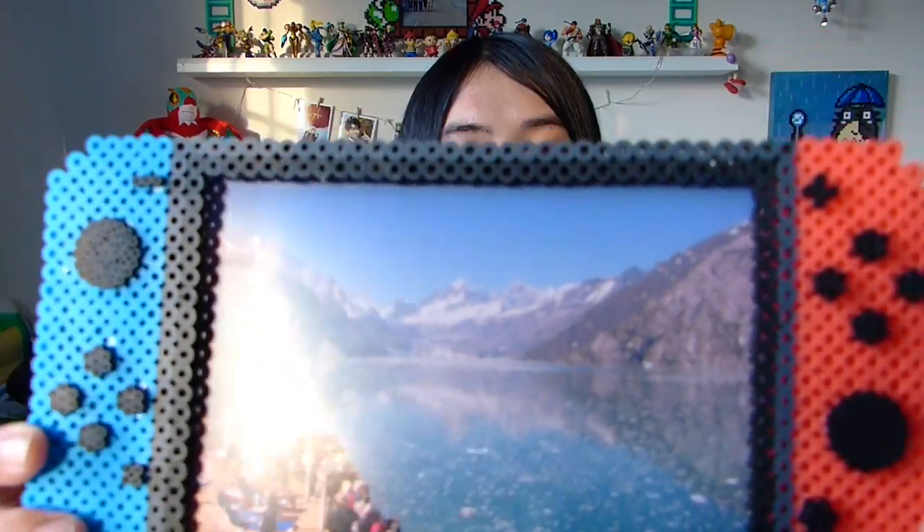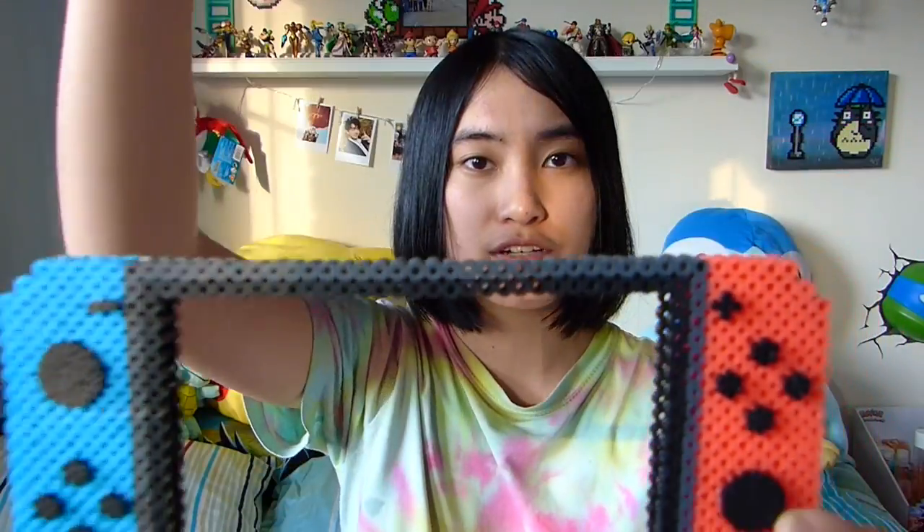Today I'll be showing you how I made this 3D Perler bead Nintendo Switch picture frame. Some of you have asked me to make Perler bead Nintendo Switch sprites for a long time, but I thought I'd take it to the next level and turn it into a functioning photo holder that holds a 4x6 inch photograph. This project isn't too hard, and if you recreate this, don't forget to tag me at QDCrafts so I can see it. And without further ado, let's get started.